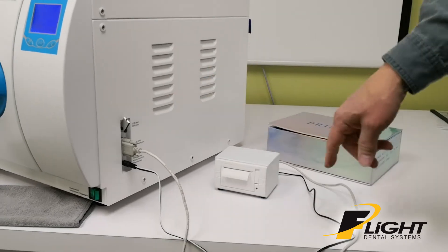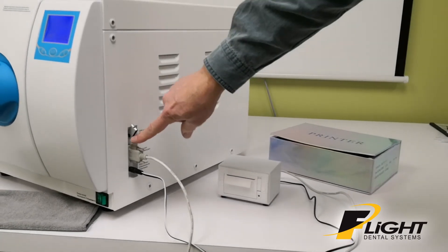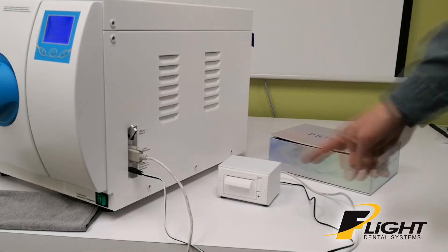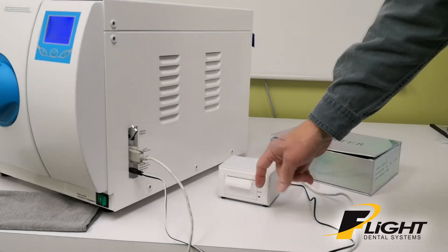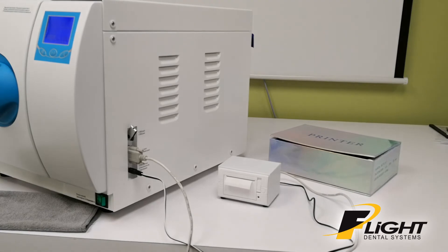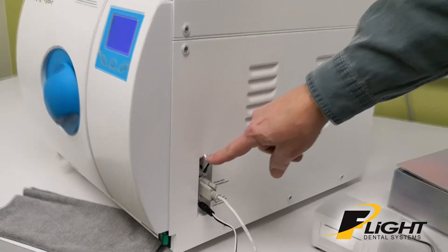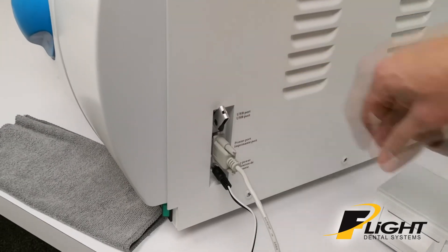When the cycle is over, the data will be output to the USB stick and to the printer at the same time. The print will come out here and then you can tear it off and start your records. Same with the electronic copy on the USB port — you can take that and download it to your computer.